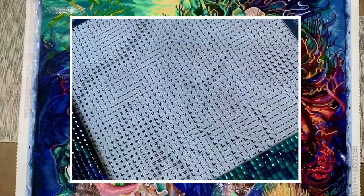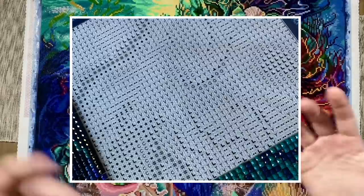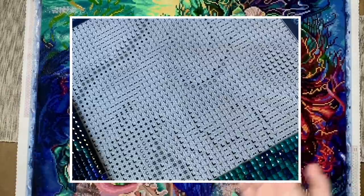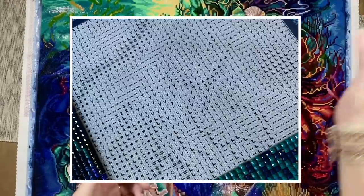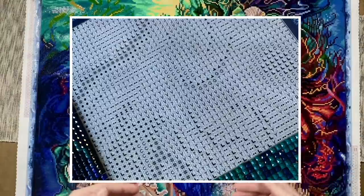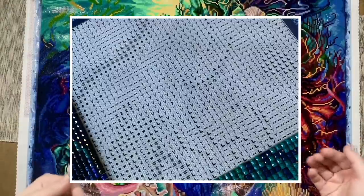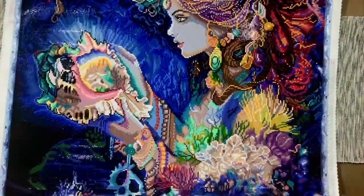There was a bit of a learning curve with working on a canvas this way. When I open up a new section, I tend to look for what symbol is standing out to me — usually something about a particular color catches my eye more easily. But with a mystery canvas you have to train your brain to look at it a little differently when there aren't any color cues to go off of, especially when there's tons of confetti.